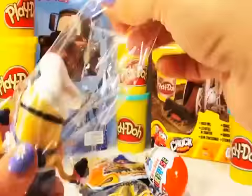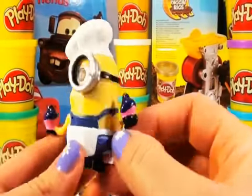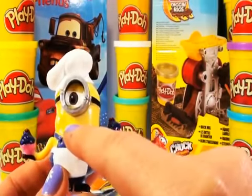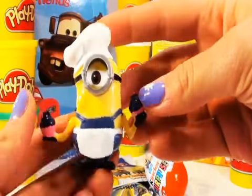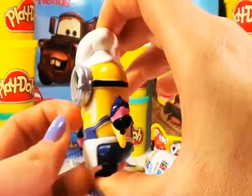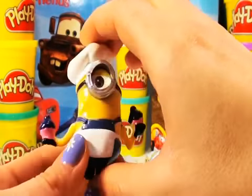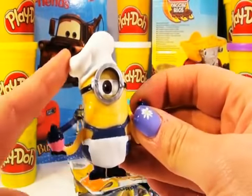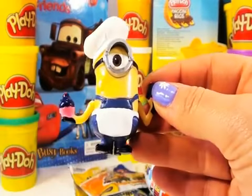Look at that guys. It's a Minion Chef with one eye and again a crazy half smile. I love his chef hat. And one, two muffins in his hands. Brilliant. He is the exact same Minion like we had before, only with a chef's apron and a chef's hat. Maybe next time I'll try and make one of those.